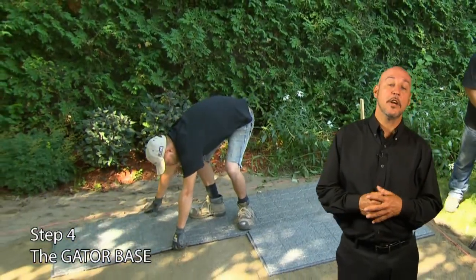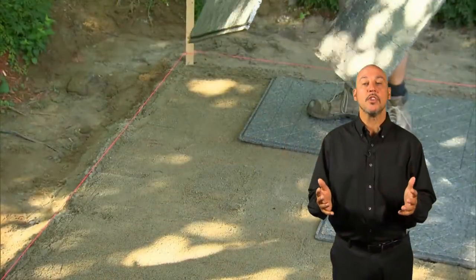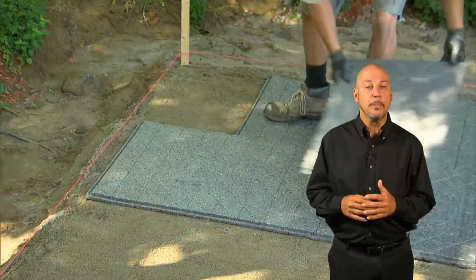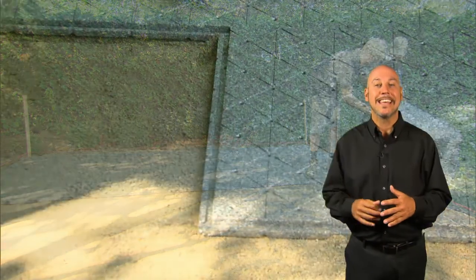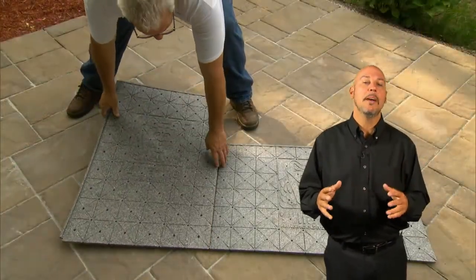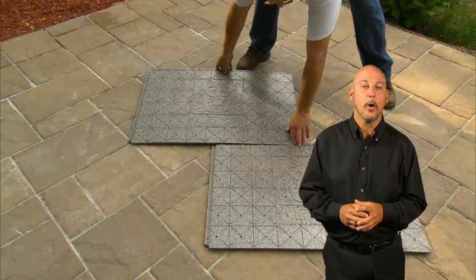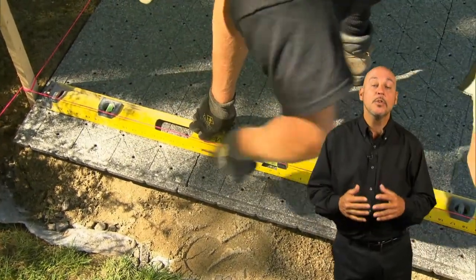Step four: now we're ready for the GatorBase. The 90-degree angle has been established with the corner of the patio. Ensure to install the GatorBase on the extended excavation — the total excavation should be 12 inches wider than the finished product, or at least 6 inches on either side. Start laying the GatorBase units in a staggered pattern and ensure the locking of the tongue-and-groove system. Each GatorBase panel measures 2 feet by 3 feet (61mm by 91mm) and covers 6 square feet or 0.56 square meters. Trim any curves or angles along the edges using a utility knife.